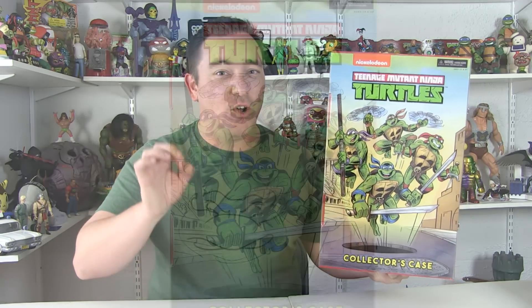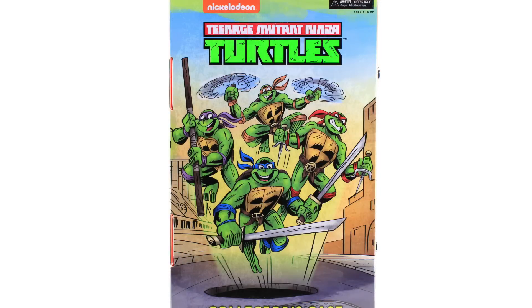Hey guys, I'm Pixel Dan and this is a review of the Teenage Mutant Ninja Turtles San Diego Comic-Con 2017 exclusive box set from NECA Toys, featuring the four turtles, Shredder, Krang, and the Foot Soldiers based on the original TMNT cartoon series. Today we've got an early look at this amazing San Diego Comic-Con exclusive, and a massive thanks to NECA Toys for sending this along so we can get a good look at it on video before the convention.